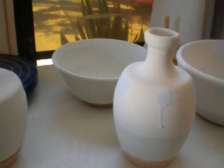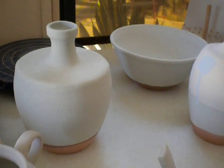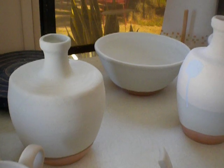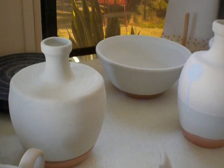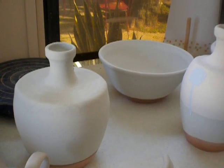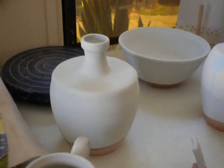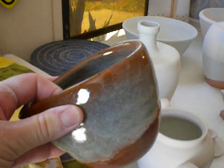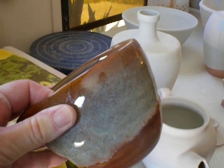Then I did one vase and one bowl in one of my standards — it's Shino with sea mist over it, and I'm hoping it comes out like this. If I get that, I'll be very happy.